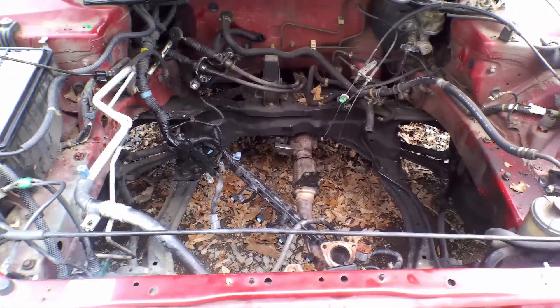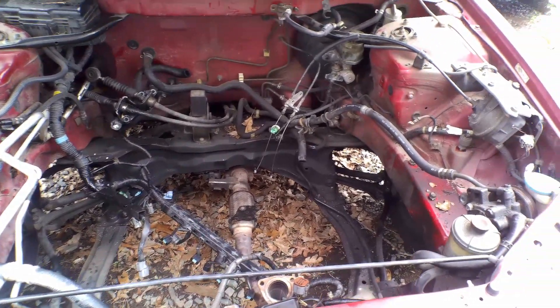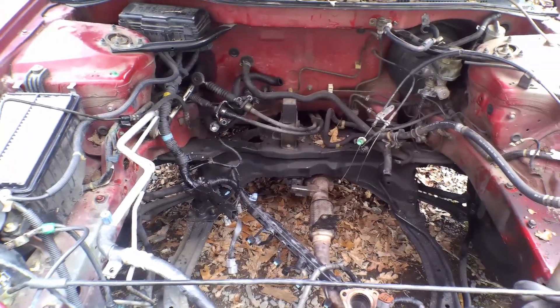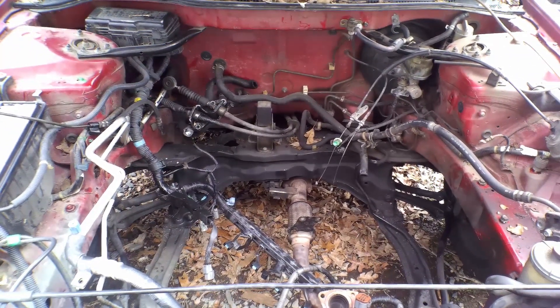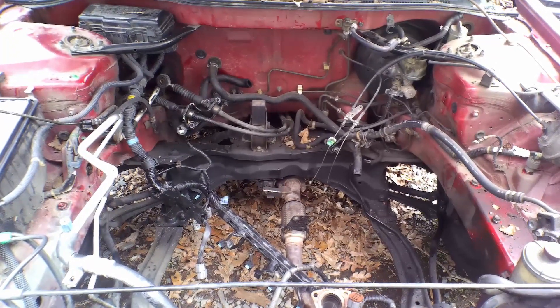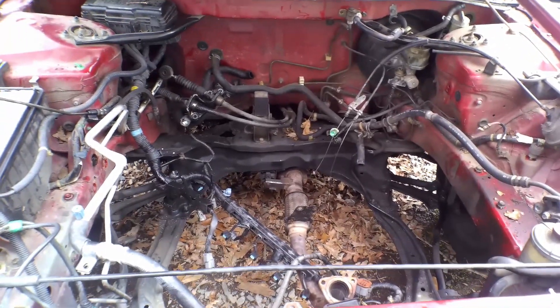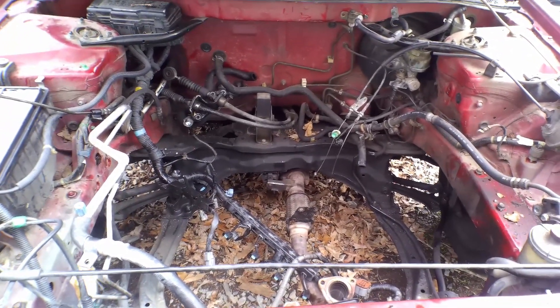It currently has no engine in it. I pulled that engine out a couple days ago and got it inside. You don't see a lot of videos about this platform. The engine that was in this was the four-cylinder, not the six-cylinder version.